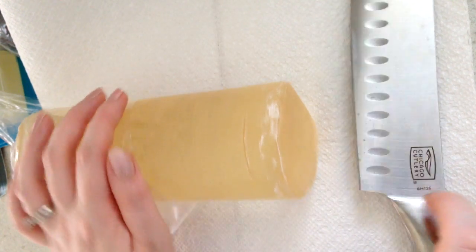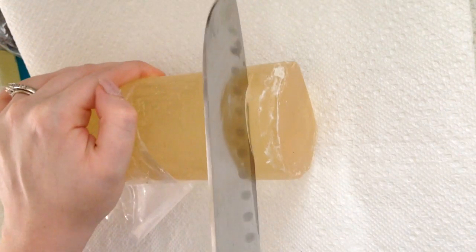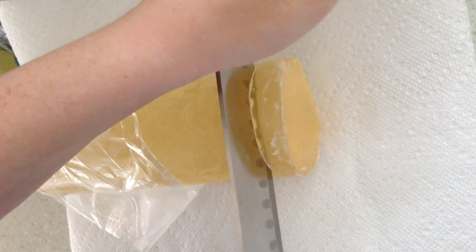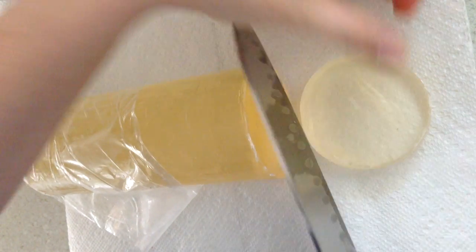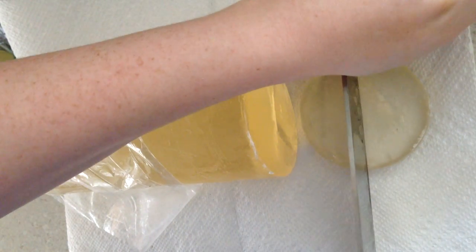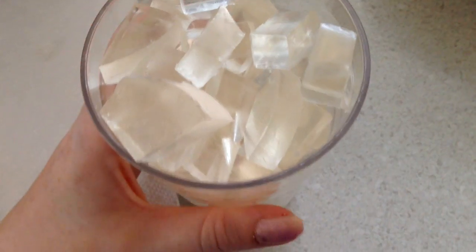The first thing you want to do is take your soap and cut it into small pieces. What I do is cut large circles and then cut them into smaller little chunks. Oriental Trading does sell this soap, and you can also find it in Hobby Lobby. I cut it into small pieces and put it into this cup.